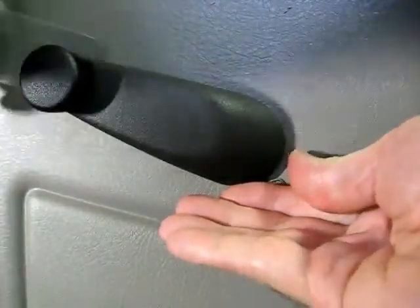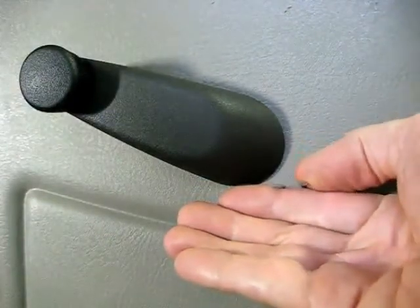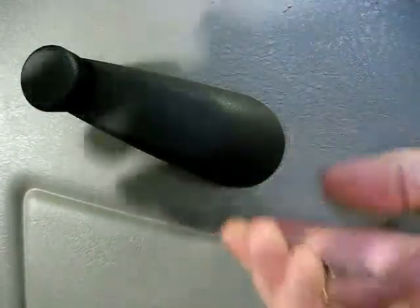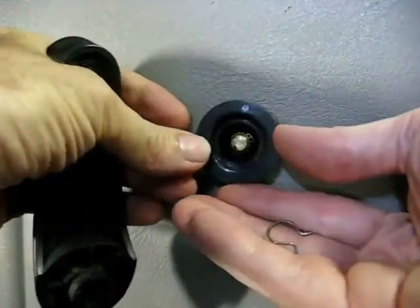And there it is — there's the little clip. Now the handle will just come off, and there's the little thrust washer.